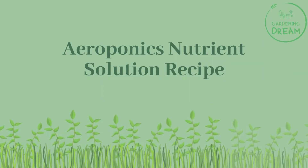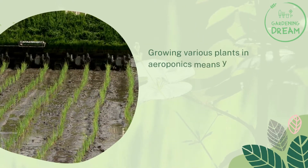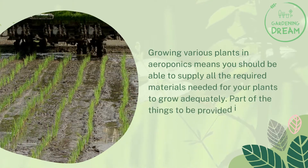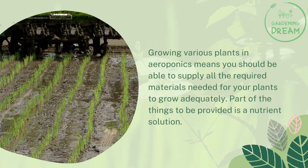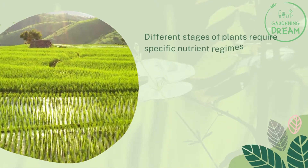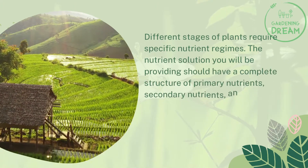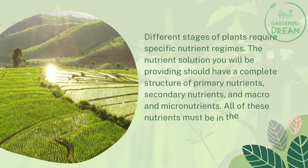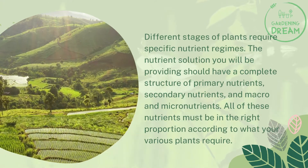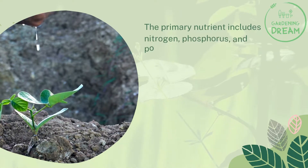Growing various plants in aeroponics means you should be able to supply all the required materials for your plants to grow adequately. Part of what needs to be provided is a nutrient solution, and different stages of plant growth require specific nutrient regimes. The nutrient solution should have a complete structure of primary nutrients, secondary nutrients, and macro and micronutrients — all in the right proportions. The primary nutrients include nitrogen, phosphorus, and potassium.